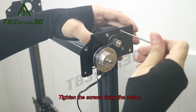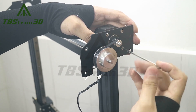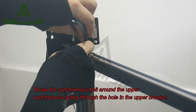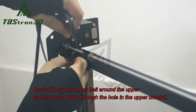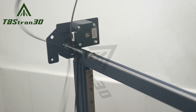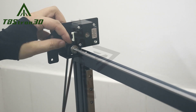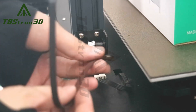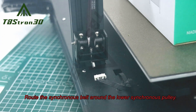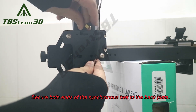Tighten the screws fixing the motor. Route the synchronous belt around the upper synchronous pulley through the hole in the upper bracket. Route the synchronous belt around the lower synchronous pulley.